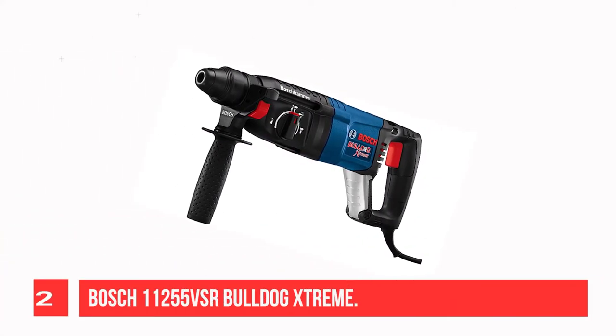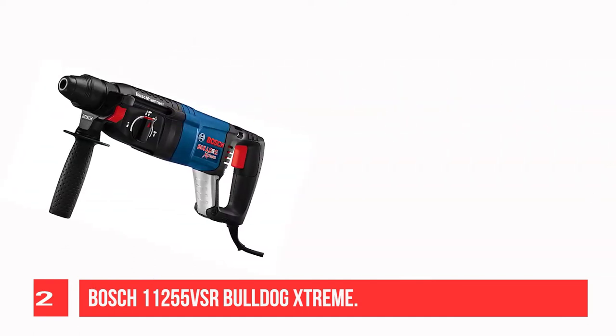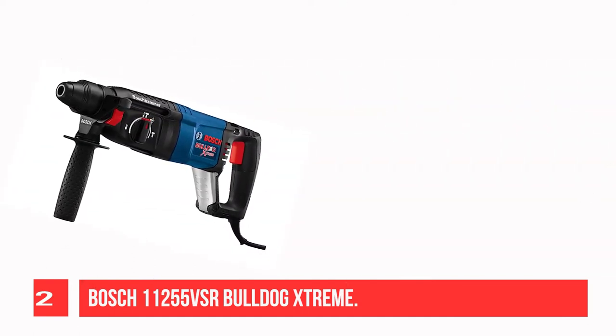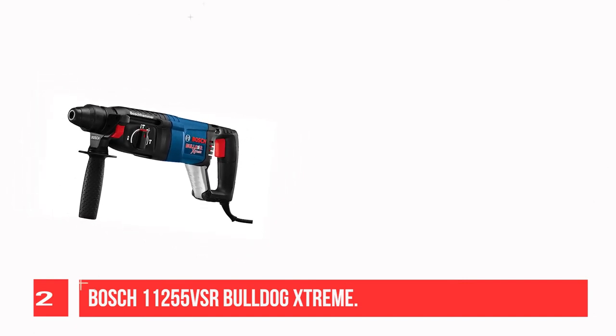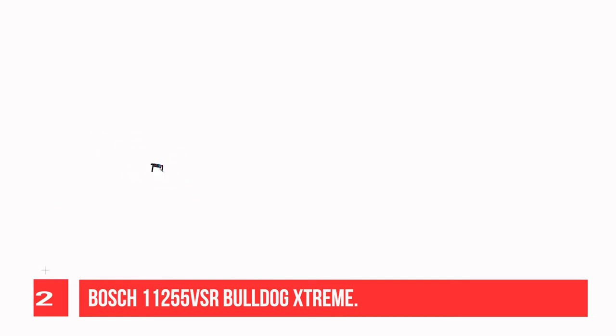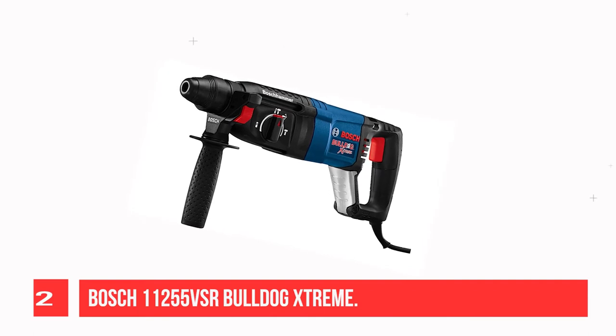Recommendation No. 2: Miosk H-11255 VSR Bulldog Xtreme. The totally redesigned Bulldog Xtreme outlasts the competition in both speed and performance. The Multifunction Selector has three modes of operation: Rotary Hammer, Hammer Only, and Rotation Only Mode.